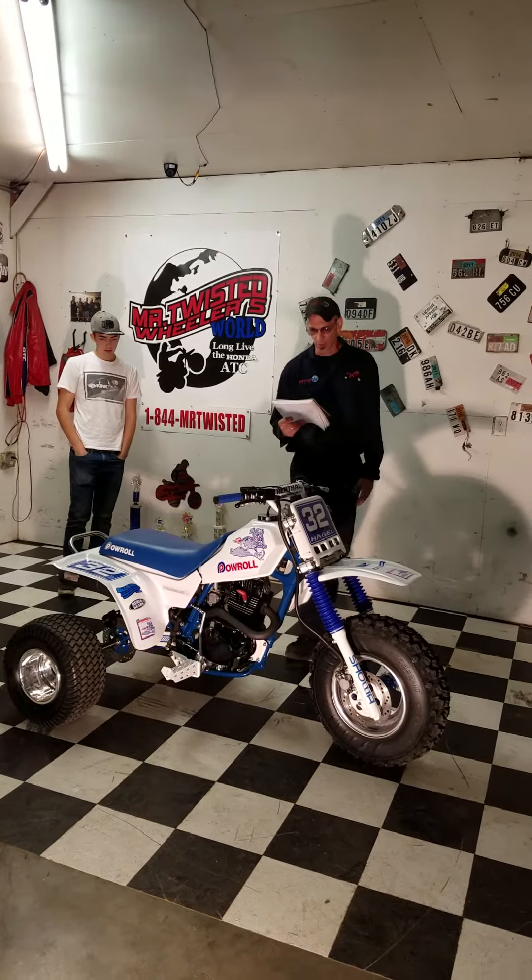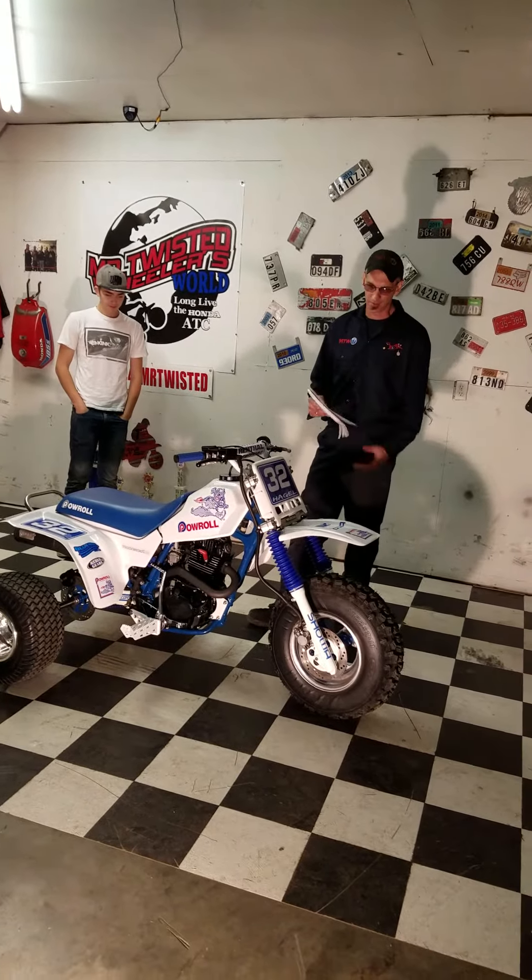I want to thank my fellow co-workers that put in countless hours to build this bike from scratch for Mr. Hagel.